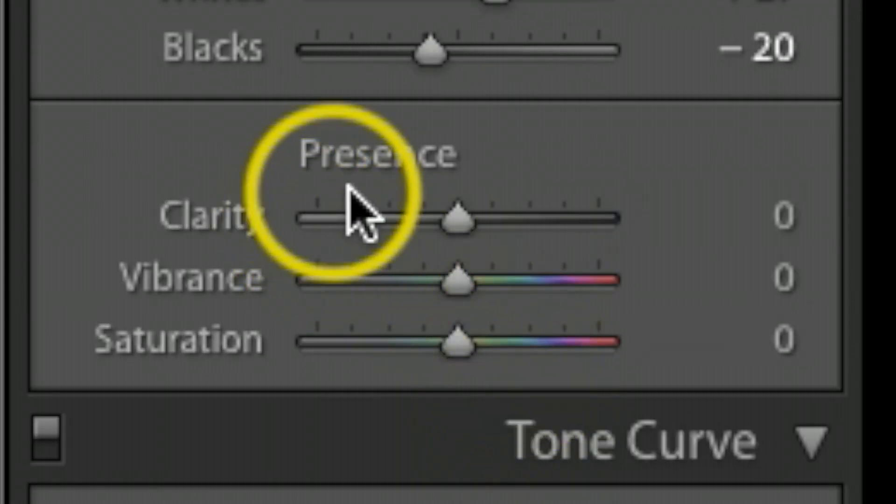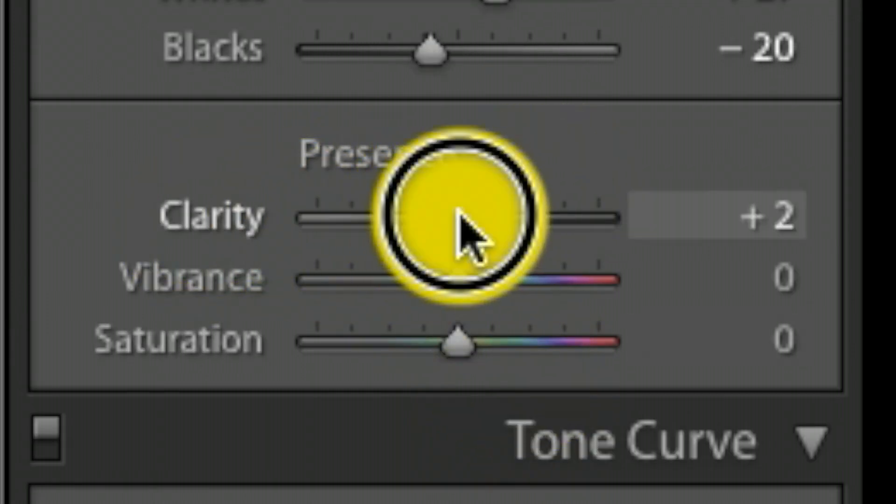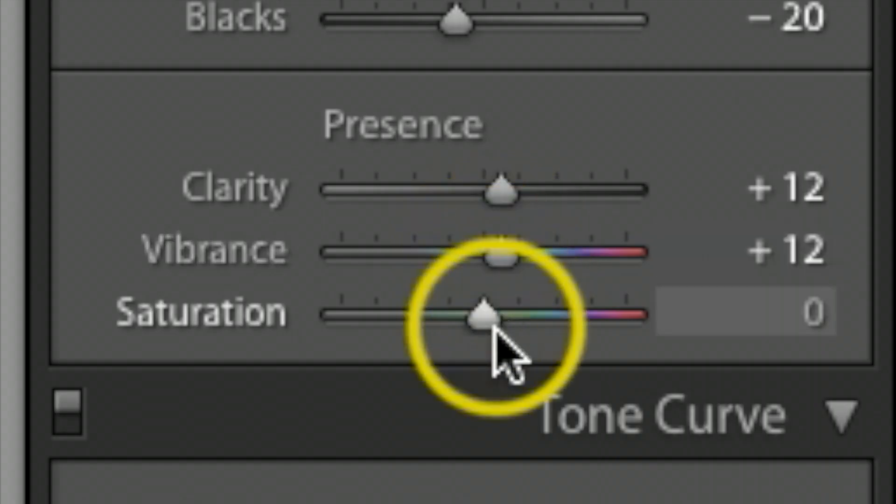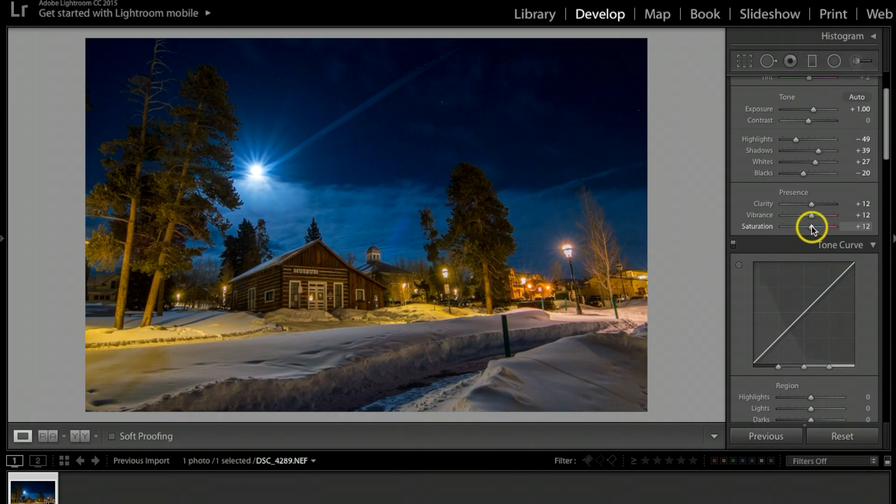Under Presence I'm going to go to Clarity and bump it up to about 12. Then I'll take Vibrance and Saturation both up to about 12.